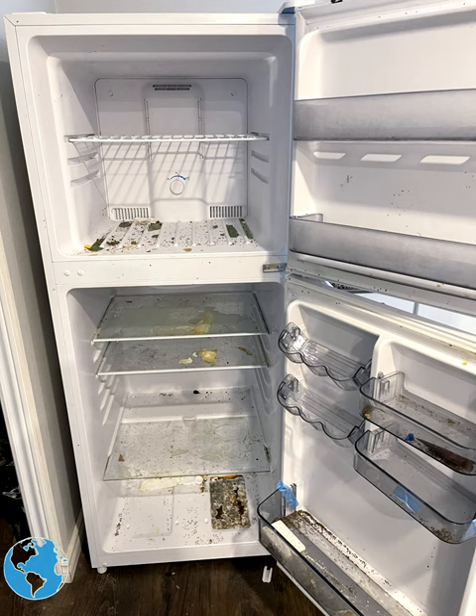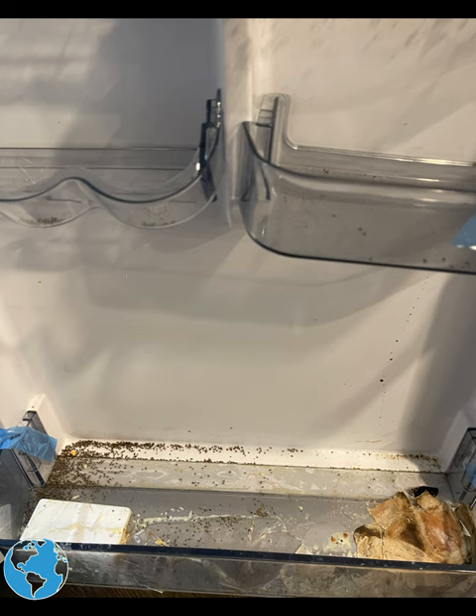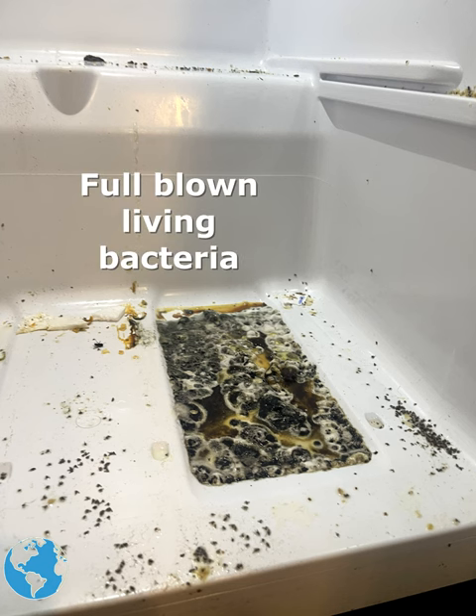So when taking it all out, I noticed there was a lot of dead flies and a lot of bacteria. Those are dead fruit flies — they're not crumbs. Thousands of them. Also at the bottom, there is straight up living bacteria.